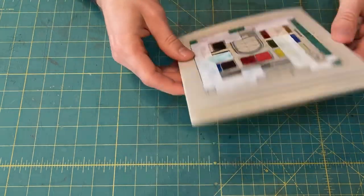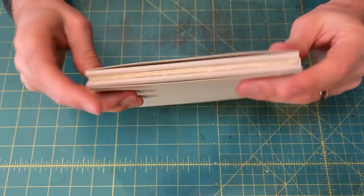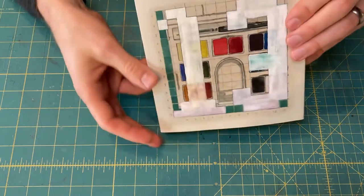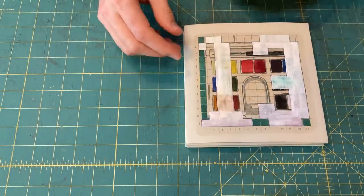And that's the book. Let's see what it looks like on the spine there. And then there's the head, and the fore edge. Cover. The tail. And it opens up pretty easily.